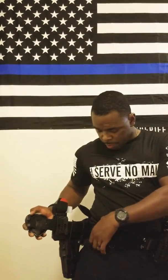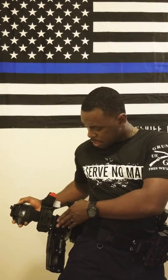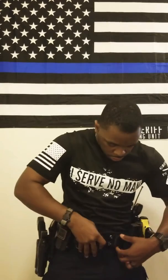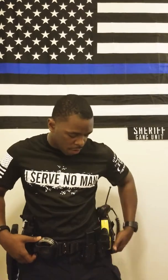It comes with an inner belt that connects to the inside of your belt with some really strong Velcro. All you do is wrap it around, it connects, and you're ready to rock and roll.